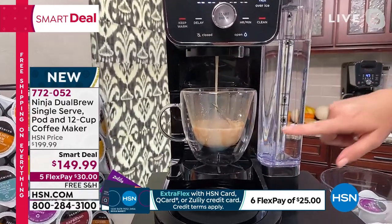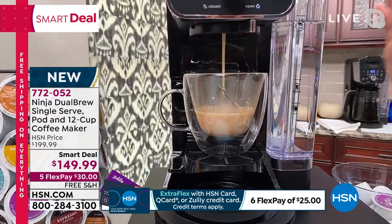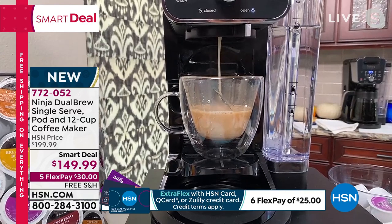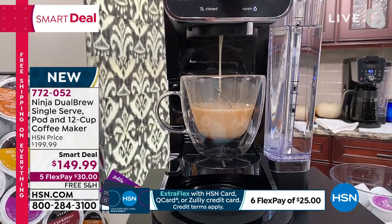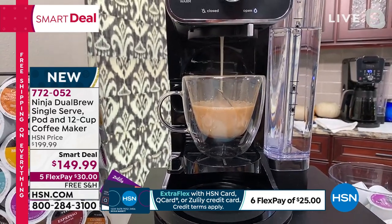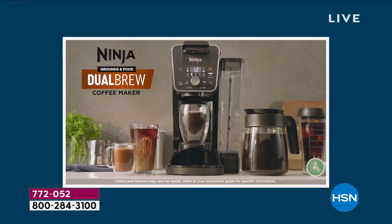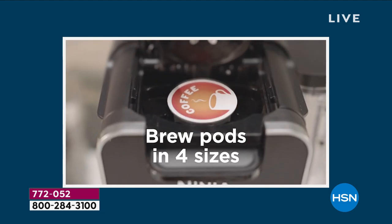If you brew a whole pot of coffee and just want that first sip before it finishes brewing 12 cups, you can move this button over and it will pause the brew cycle. Look at how beautiful that looks — I've got caramel in there, it's making a beautiful caramel-style specialty coffee. It smells so good, I wish you could smell it through the screen!